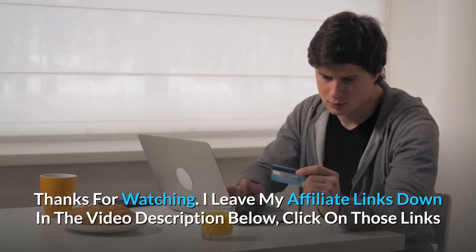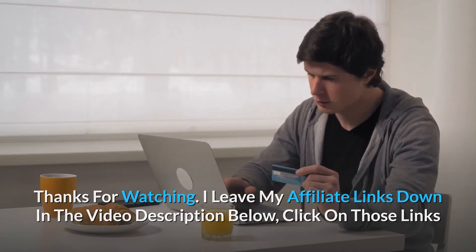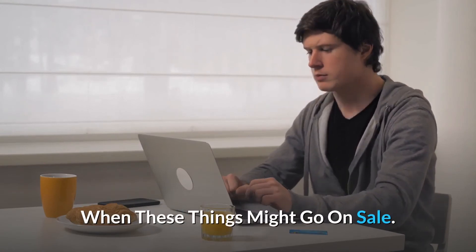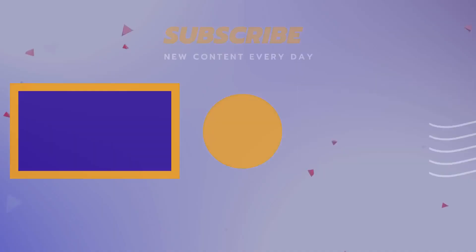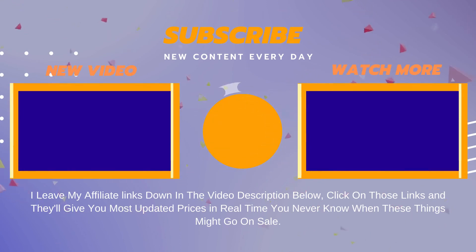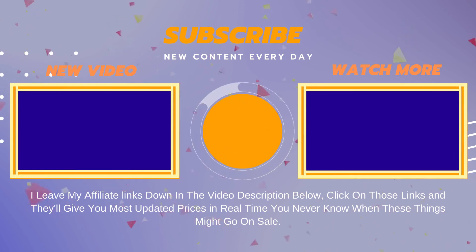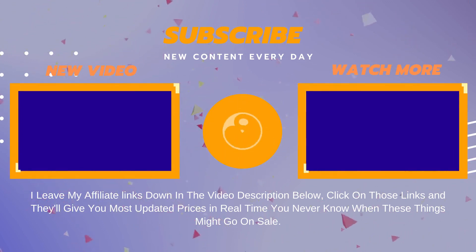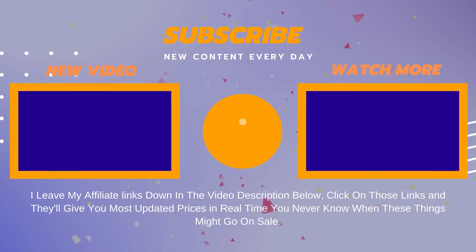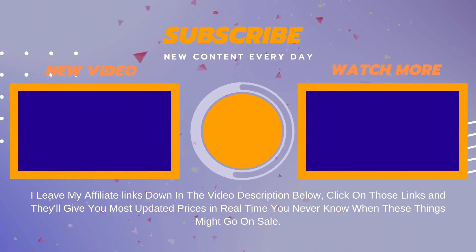Thanks for watching. I leave my affiliate links down in the video description below. Click on those links and they'll give you the most updated prices in real time — you never know when these things might go on sale. Have a great day!